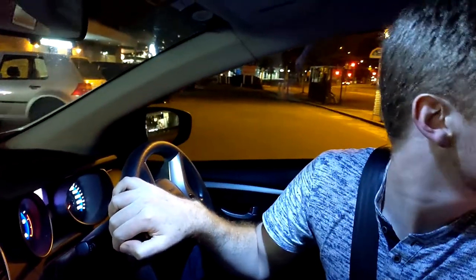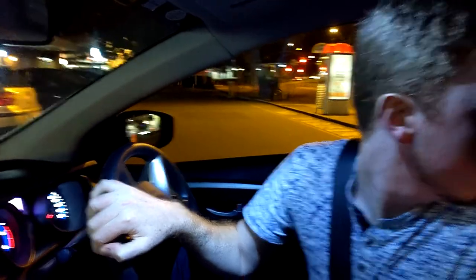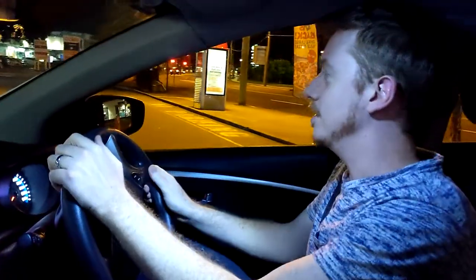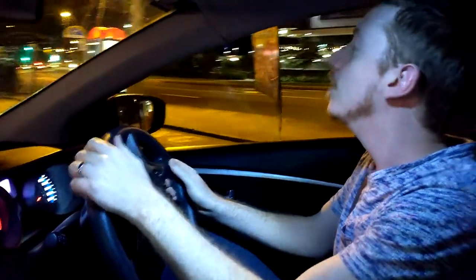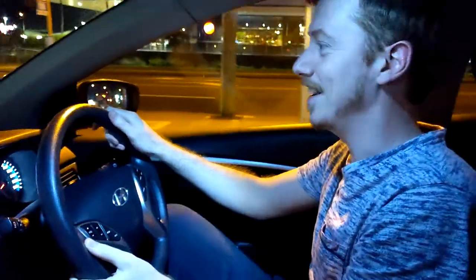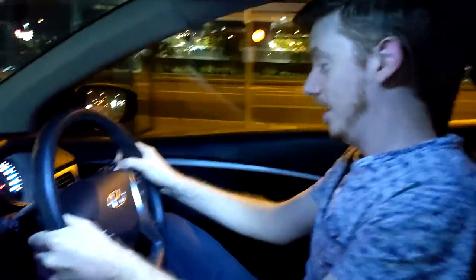It will beep when you're close to something and go solid when you're about to hit. You've got space. Okay, now is the left pedal active? Yes — and the right one's no longer active. Absolutely. That is the — oh what.